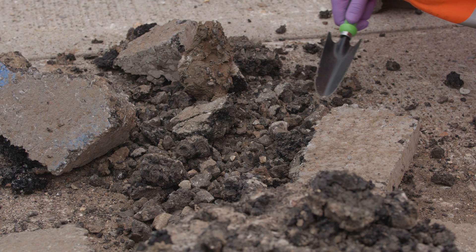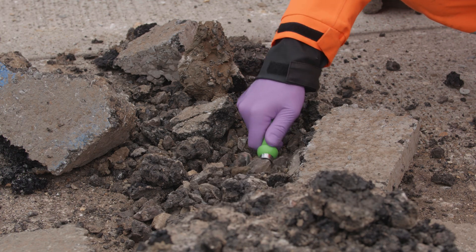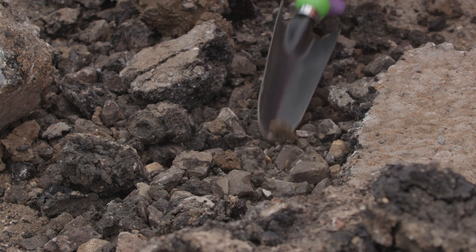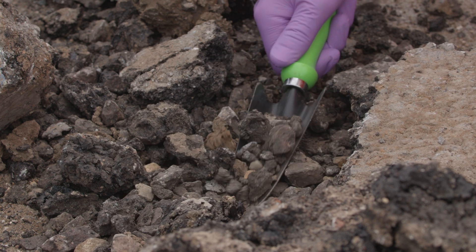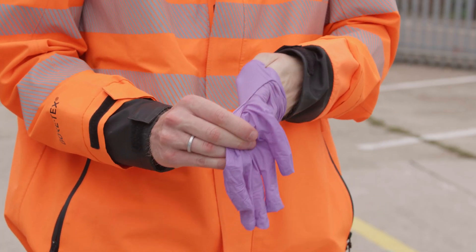To avoid cross-contamination between sampling different excavated waste types, trowels must be cleaned by pushing into the soil a number of times before collecting the sample, or alternatively rinsing with deionised water. Gloves must also be changed between each sample.